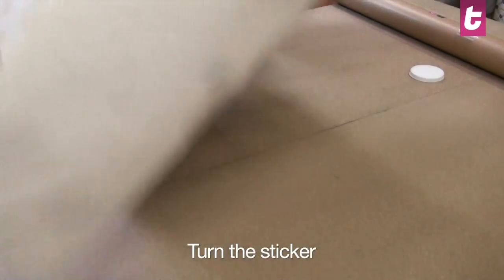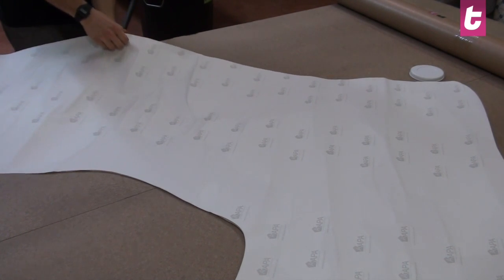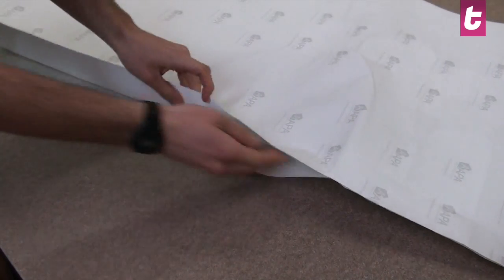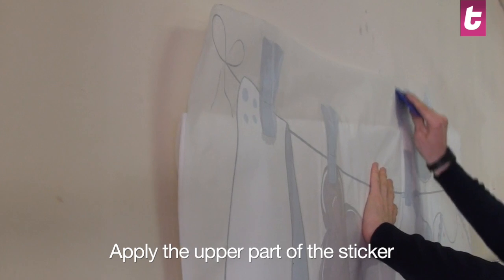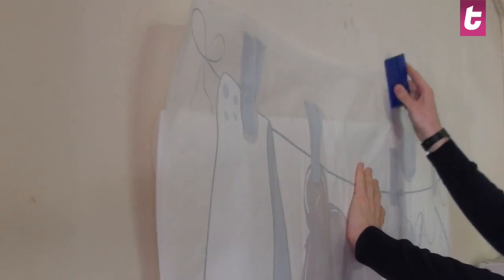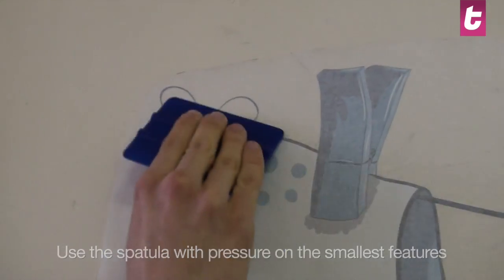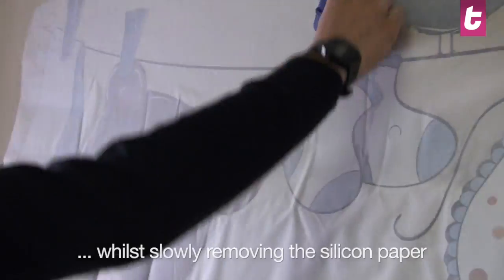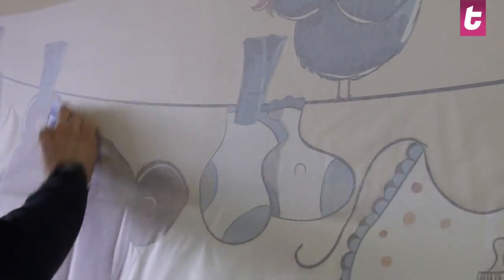We will now start the application. First, turn over the sticker. Peel the upper part of the silicone paper about five centimeters. Position the sticker on the wall taking into consideration the marks you previously made. Use the spatula to apply the sticker. Slowly remove the silicone paper towards the bottom. Remember to use the spatula with pressure over the smallest features to make sure they stick properly to the surface.